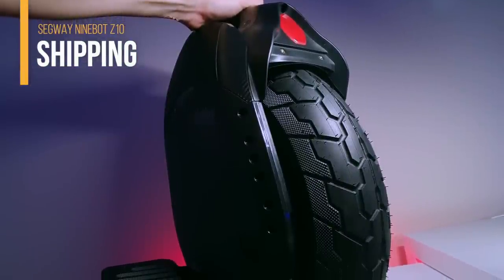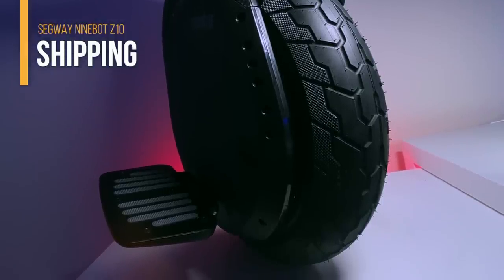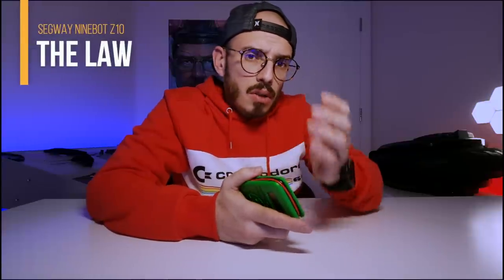If you buy something that is faulty and you discover the product is faulty in the first six months, they have to repair it and cover the costs. If it's faulty out of the box, you can ask for a full refund. But the fight was big because they didn't want to give me the money back without paying the shipping costs of sending this back to China — which from the UK was around £400. I paid to receive a faulty product and they wanted me to pay to send it back for my refund.